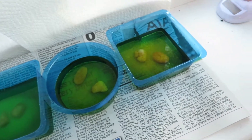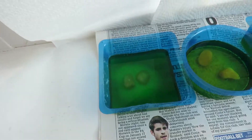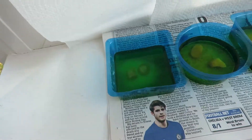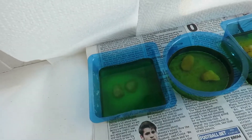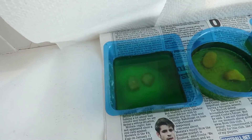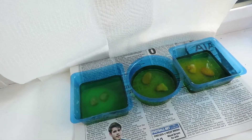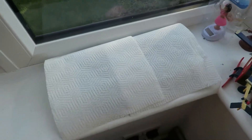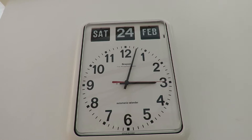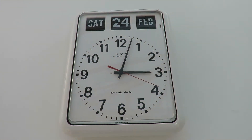The two on the right came from Poundland and the one on the left came from The Works. But I've used the tray from the Poundland ones for The Works ones, just so they all fit together on that window ledge. It's Saturday the 24th of February at three o'clock in the afternoon.